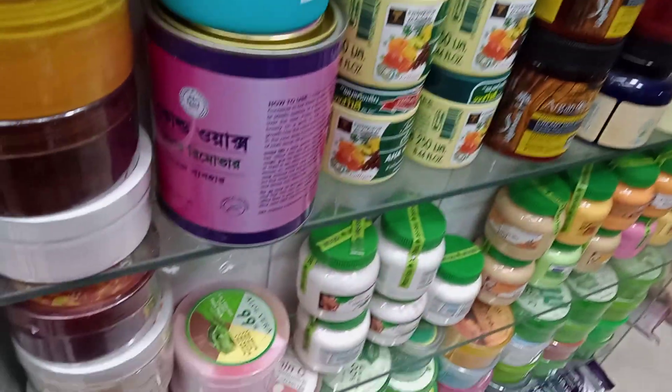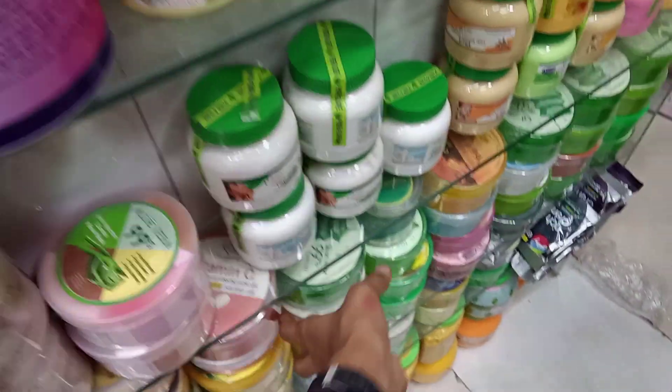This is an unlimited collection of face packers. There is a gel and aloe vera gel available.